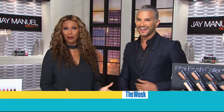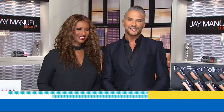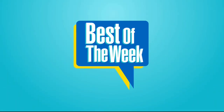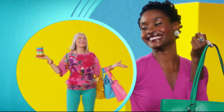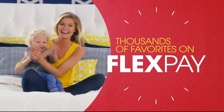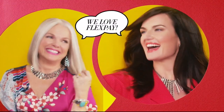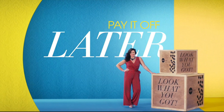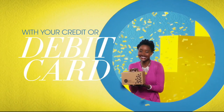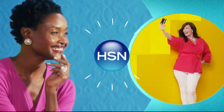There are so many things to love about HSN, but one thing that makes shopping here fun is Flex Pay — get it home now without the stress of paying all at once. Why pay full purchase price today when you can pay over time? Buy what you want now, pay it off later with your credit or debit card. Flex Pay — it's that easy, exclusively at HSN.